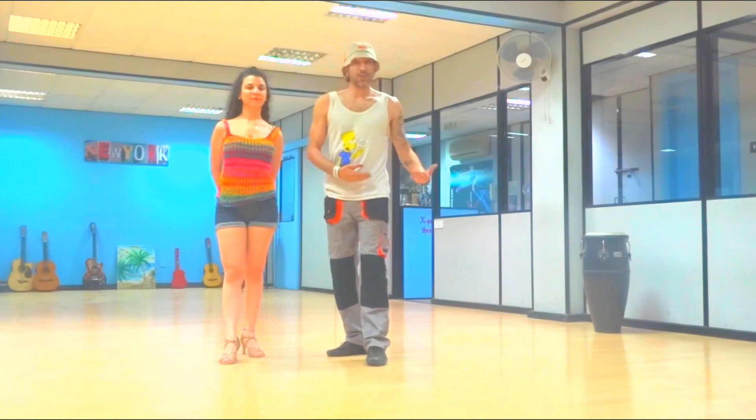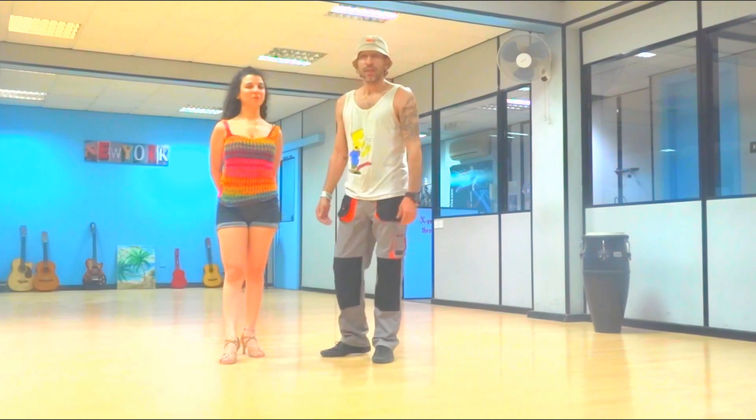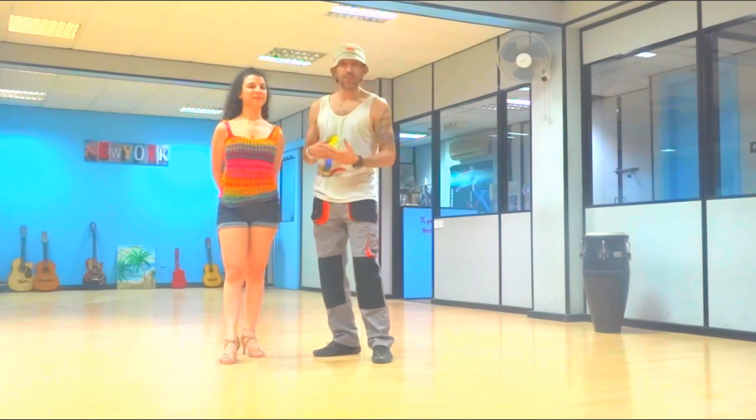Hello everyone, how are you doing? I'm Alexandros, with me is Andrea, and today we're going to do an improvement to an intermediate bachata move. It leans more towards the moderna combinations and dominican style with some footwork inside.